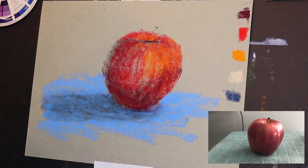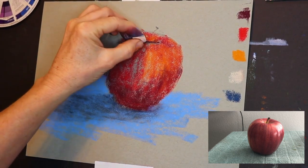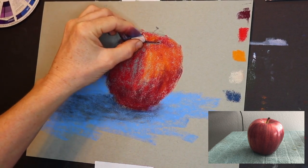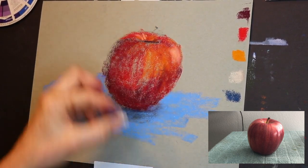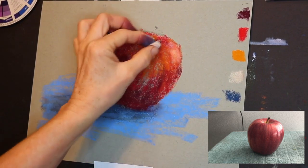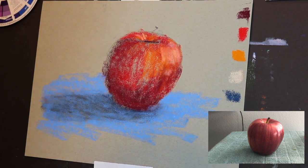Now we've got more of a three-dimensional feel to this apple because of the shadow and the other blue we've laid down. I'm going to use this lighter pastel to get that little bit of reflection where the light was hitting behind where the stem comes out, and also the highlight on the right side of the apple. When you start adding a little shadow underneath and these little highlights, you really start getting that three-dimensional effect — like it's not just flat on the paper, but coming off the surface.